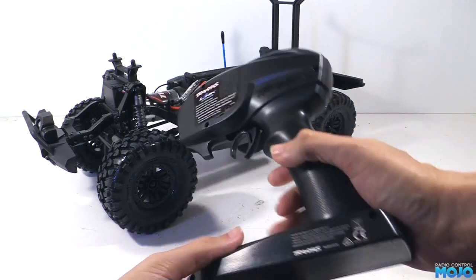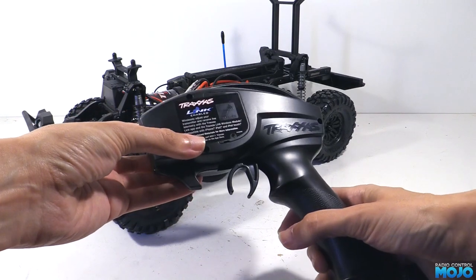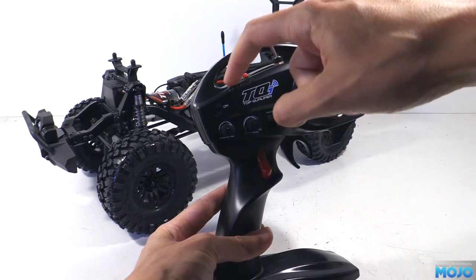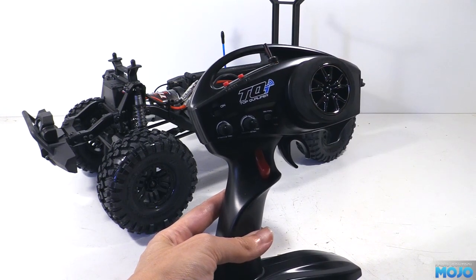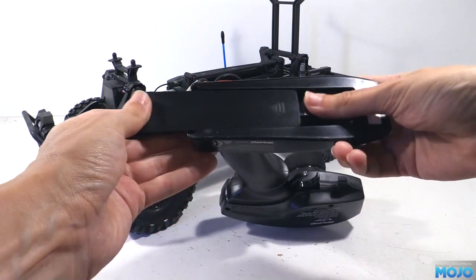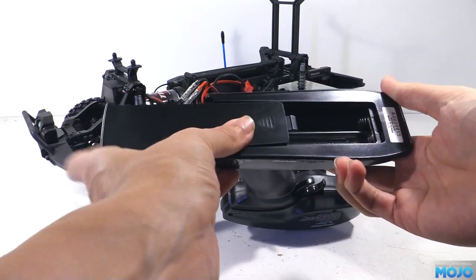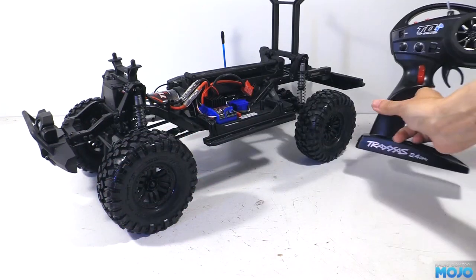On the back there's a cover for the optional Traxxas link module. If you get one, you can program the transmitter through an app on a smartphone — quite neat, but for this truck I don't really think it's going to be necessary. Next to the diff lock toggle there's the menu and set button. Using blink patterns on a red and a green LED you can set up things like endpoints, expo, and servo reverse. In the foot we have the battery tray, which takes four AA's — I much prefer this over LiPo or other wired packs. With loose cells you can grab some alkalines from a nearby shop if you get caught short.